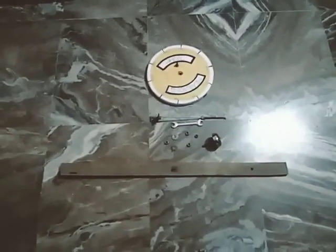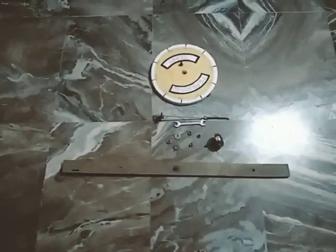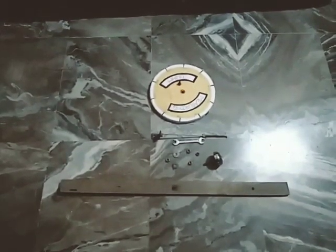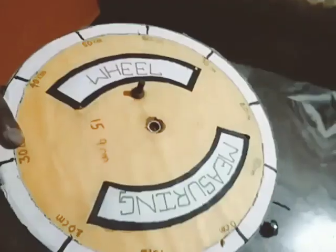Hello friends, welcome to my YouTube channel. Please subscribe and click the bell icon. Today we are going to see how to make the measuring wheel. I had got many comments that everyone wanted a video on how to make a measuring wheel, so today let us do it.